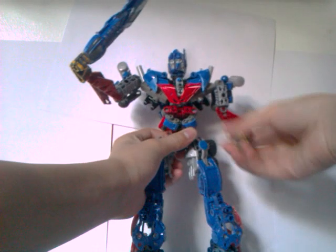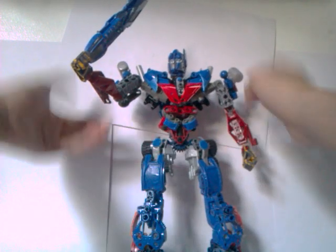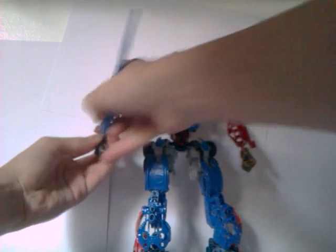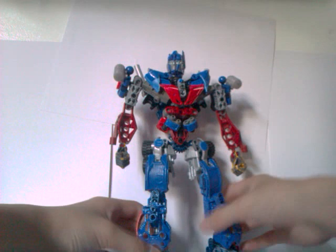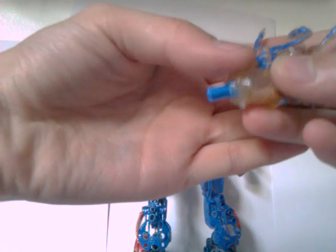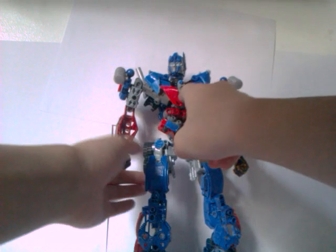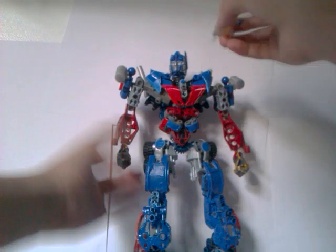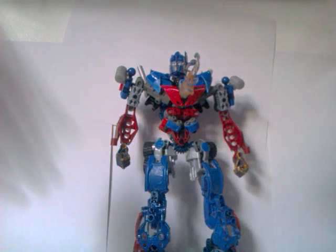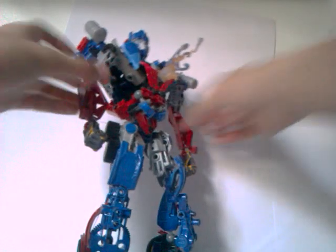If you guys are interested, I am not selling this unfortunately, because I'd like to keep this guy — it's gonna be a display model. Here's the blast. You can see it's got that blue piece there and it connects to that hole there, so I'm just gonna go ahead and plug it in. And there you go — that's probably getting blasted.